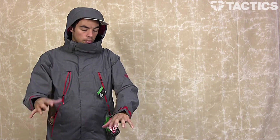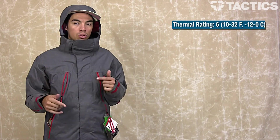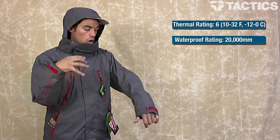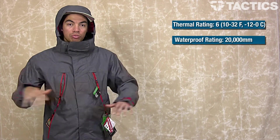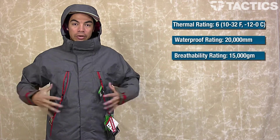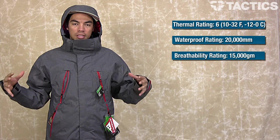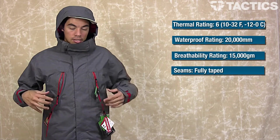Getting right into it, 686 has given this jacket a thermal rating of 6, which is good for temperatures about 10 to 32 degrees Fahrenheit, about negative 12 to 0 degrees Celsius. Waterproof rating is 20,000mm, so this is going to be waterproof anywhere you want to go. Breathability rating is 15,000 GM, so all that moisture your body creates is going to be escaping from the jacket so you're not sweating from the inside out.